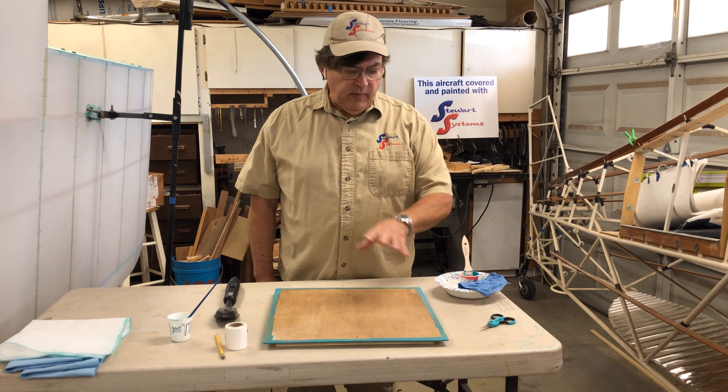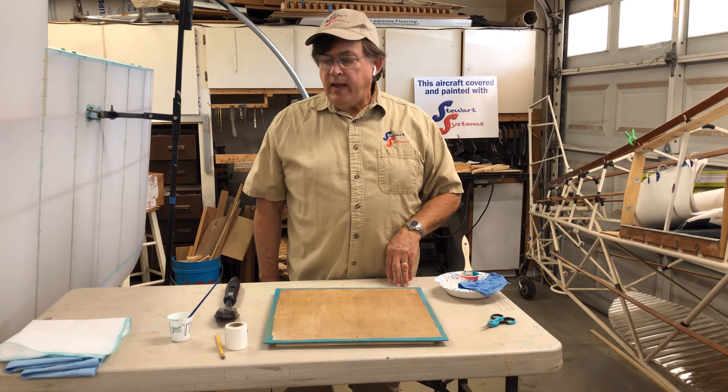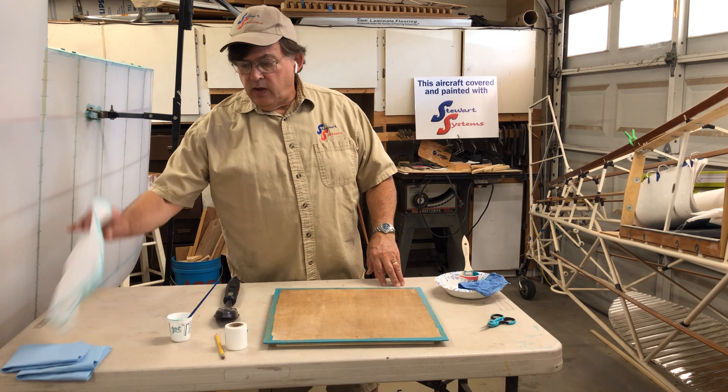I'm going to let this dry for a few minutes — it'll take about 10 minutes to tack up — and then we'll come back and put our fabric on. You'll see how quick and easy it is.